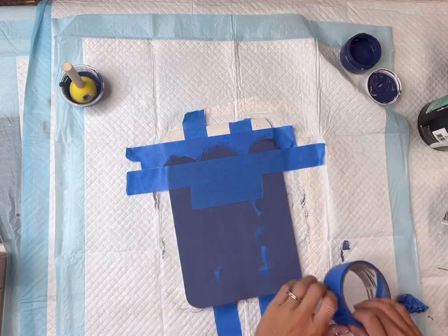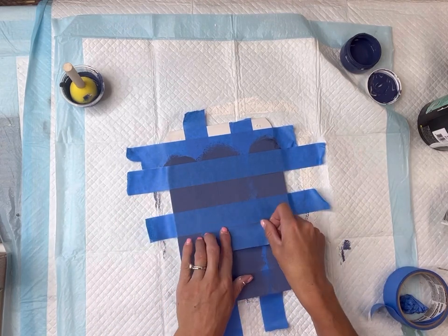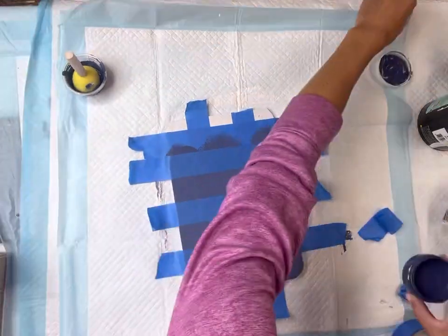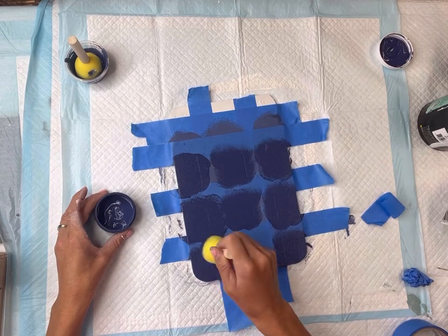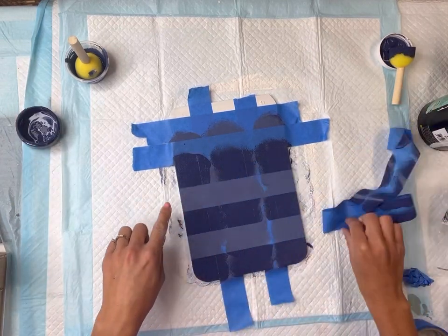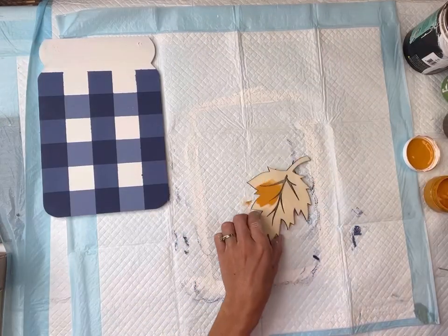I'm going to allow everything to fully dry, and then I'm going to lay painter's tape horizontally going back down the mason jar. Now I have painter's tape both horizontally and vertically on my mason jar. I'm then going to take the Atomic Blue and cover all the exposed areas. Once everything is fully covered, I'm going to lift up all of my painter's tape, and as I lift it, you can see that we've created this very easy buffalo check fall pattern.